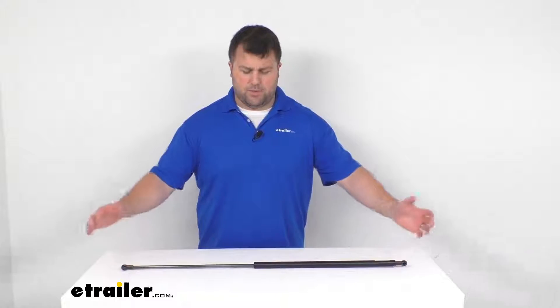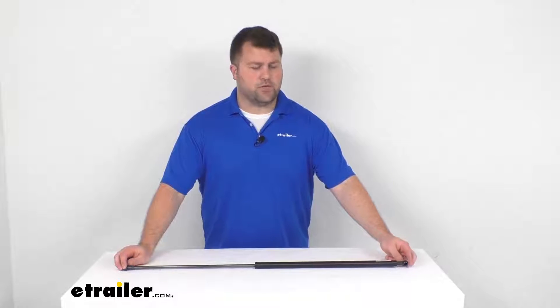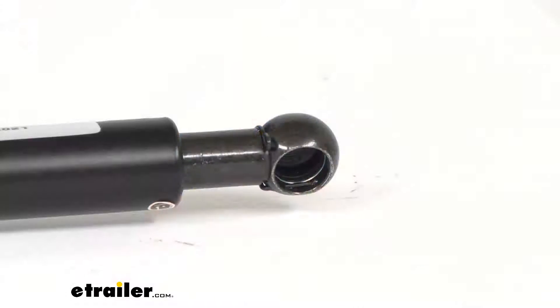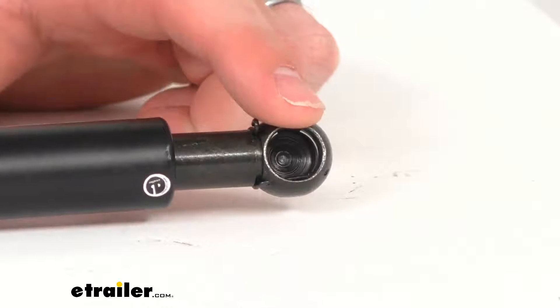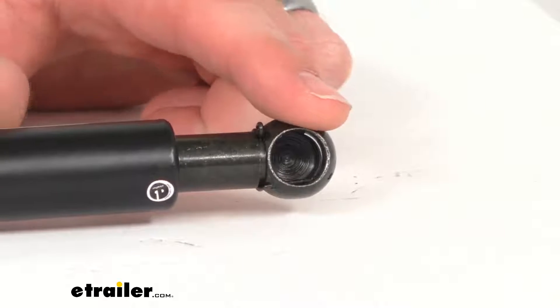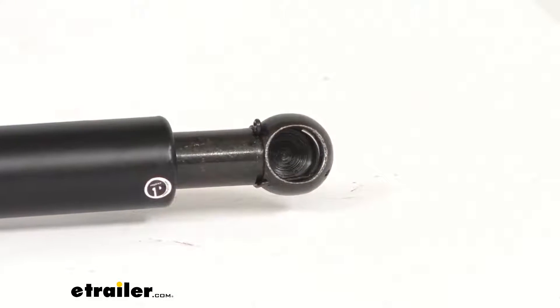It's also going to help compress gently so that you're not going to slam your hatch down, potentially catching your fingers or little ones or gear in there causing damage or injury. It does install with a ball socket installation — this is a 13-millimeter ball socket, so it will attach to your 13-millimeter ball studs on the inside of your boat's hatch.